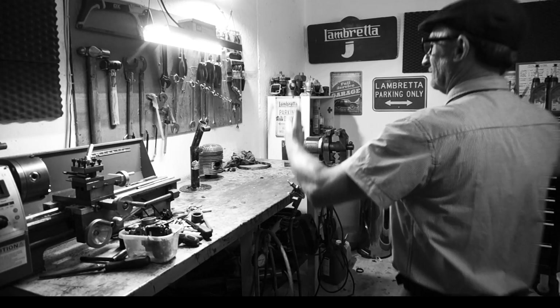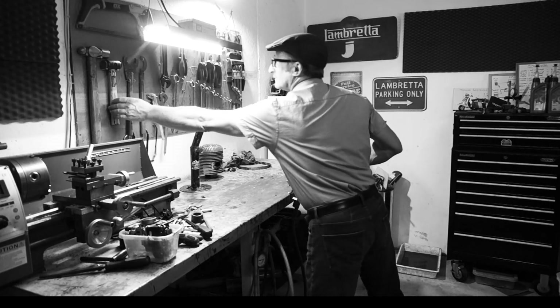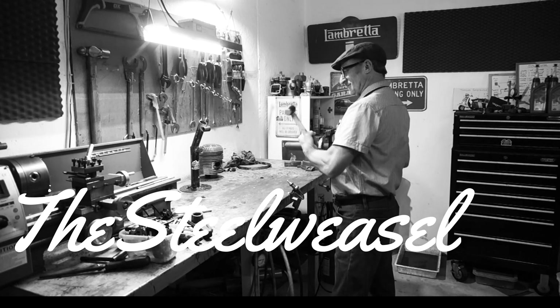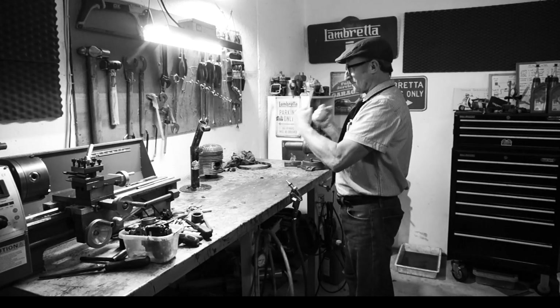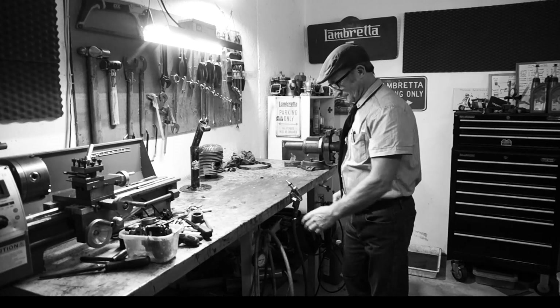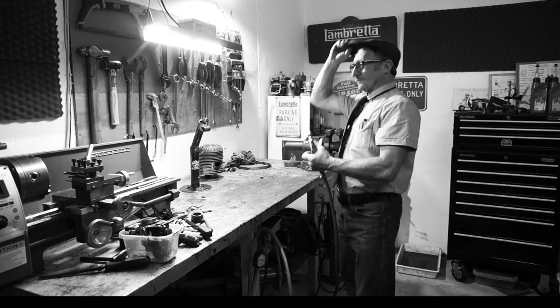Let's see what Pepe's going to find in the Lambretta workshop. Yes, a hammer — a very important tool, probably the most important tool a mechanic could have. Spanners — a good mechanic could never be without his spanners. Very strong. Careful Pepe, that's dangerous.